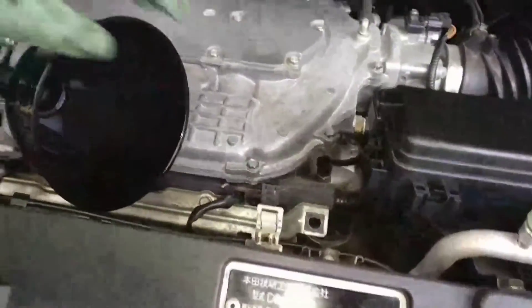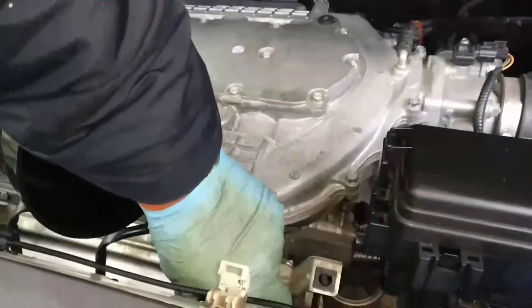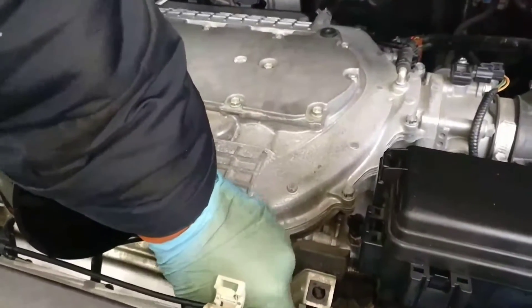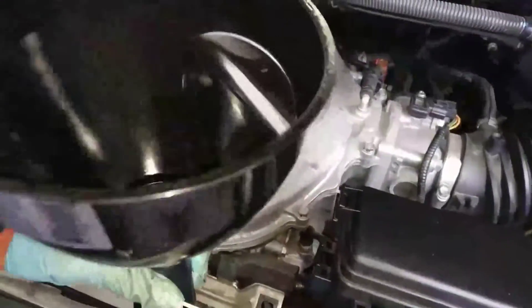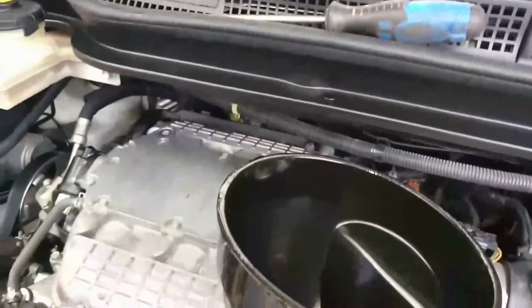I'll open the cap. That's in. I'll pour fresh oil in and start the car, and let it warm up. Then I'll add the engine performance restorer, and let the engine run for another hour to an hour and a half.